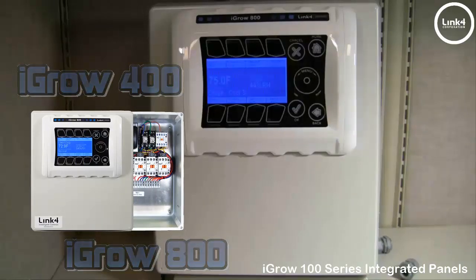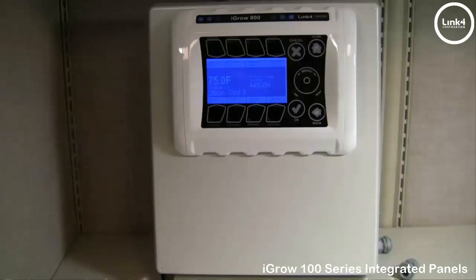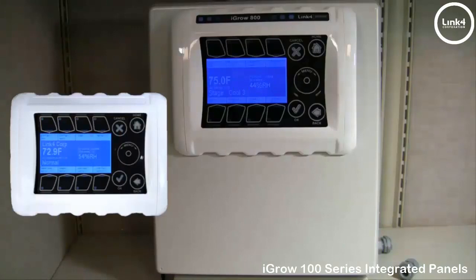Many growers don't realize that high voltage equipment — exhaust fans, swamp coolers, lights — cannot be directly connected to an electronic controller.